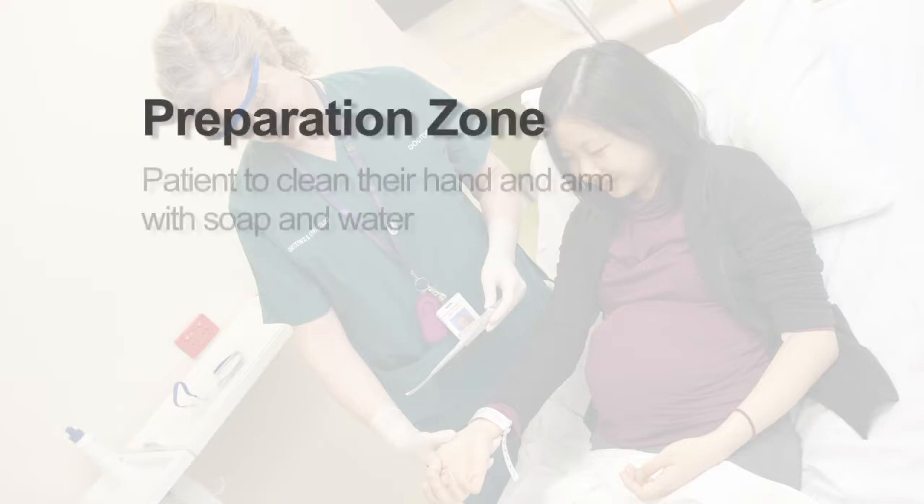Where possible, ask the patient to clean their hand and arm with soap and water.